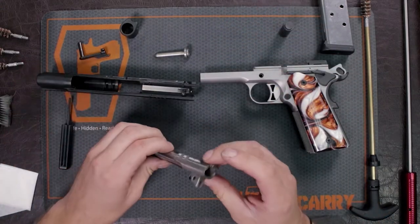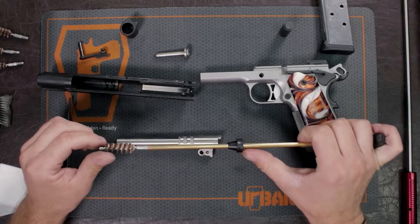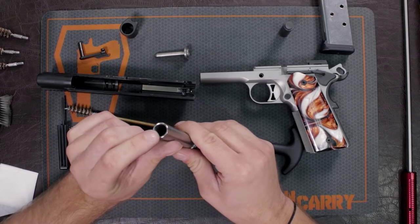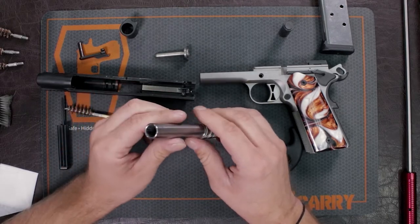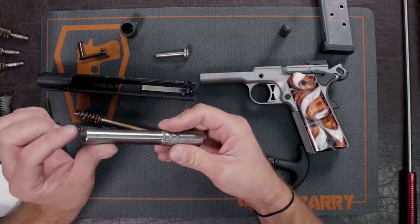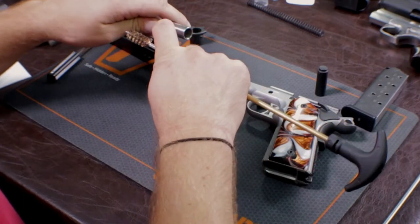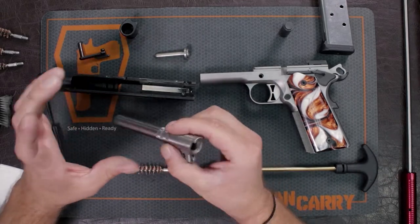Now we're going to start working with our barrel. I have a .45 caliber brush on my cleaning rod, and I have this little bushing here to help protect the crown. The crown is at the muzzle of the barrel — it's where the end of the rifling is. If you nick or scratch it, it's going to affect your accuracy. That's why I always go in through the backside of the barrel with a brush or any cleaning rod. This little bushing sits on top of the rifling so you don't nick it, but since we can take the barrel out, we're just going to go through the backside.